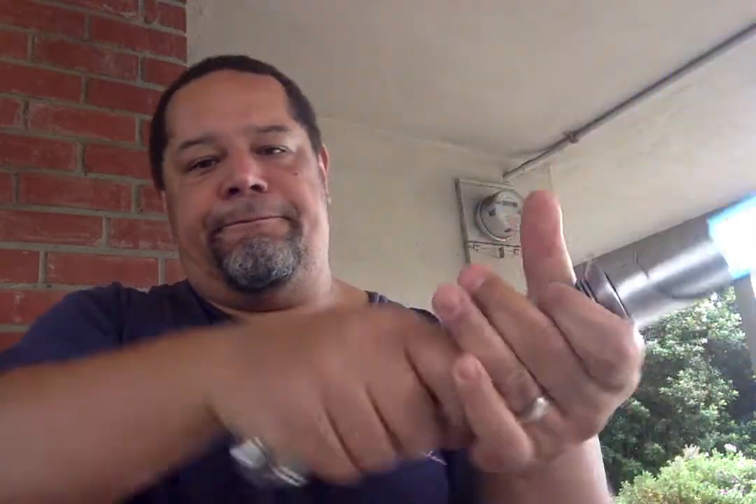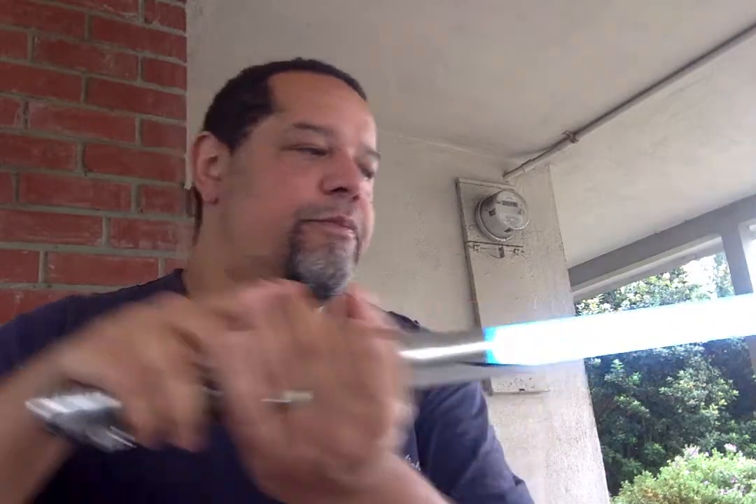I forget which one this is — it's maybe Smooth Jedi Fox, I think that's what this one might be. Yeah, I think this is a Smooth Jedi. I kept this one because I really like the melt, stab, and force lightning sounds. They're like really explosive, which I really like.